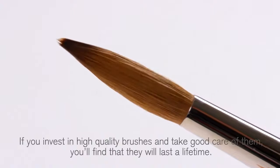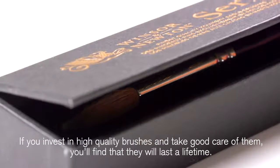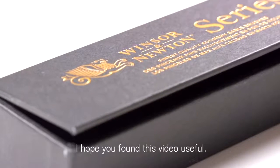If you invest in high quality brushes and take good care of them, you'll find that they will last a lifetime. I hope you found this video useful.